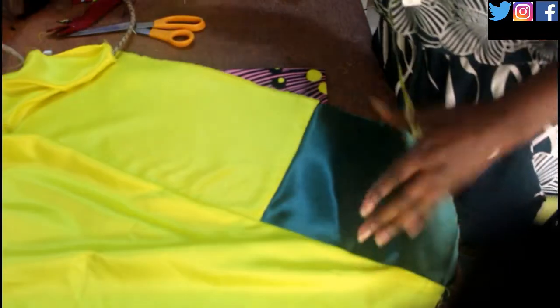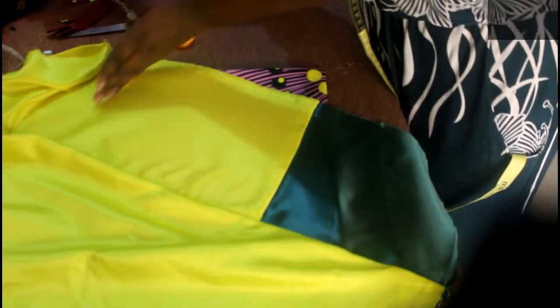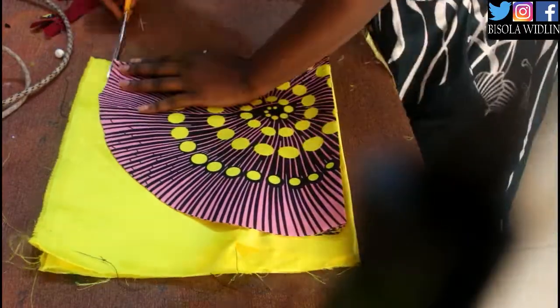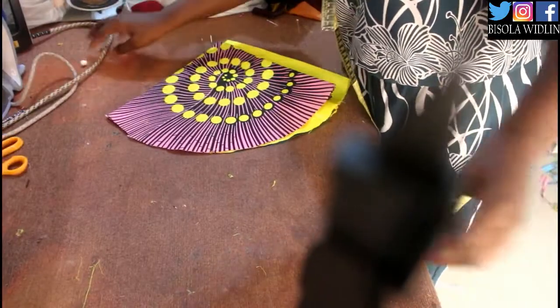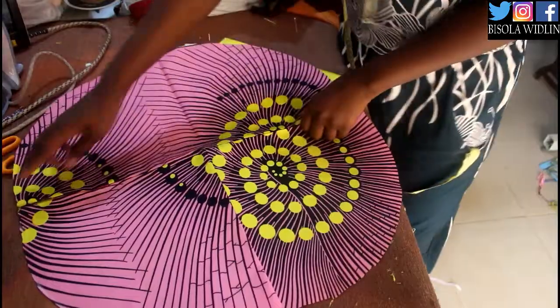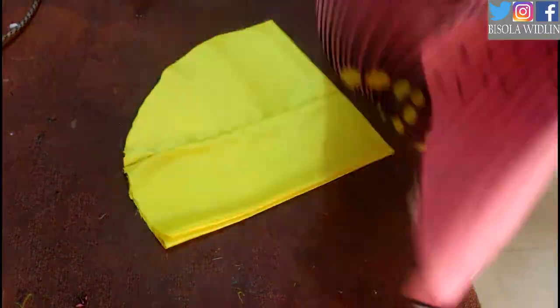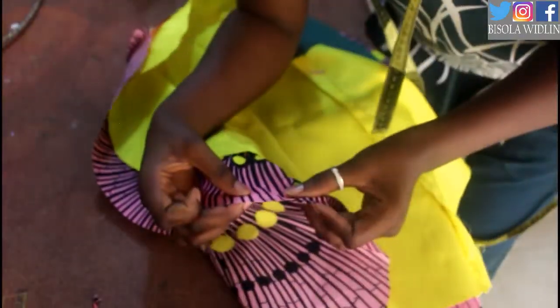...I am going to pick up another fabric. My first fabric wasn't quite sufficient so I did some light adjustments, but anyway, just pick up the other fabric and cut it just like you cut the first fabric — fold it into four and cut it like that.